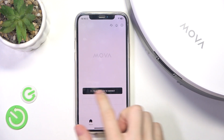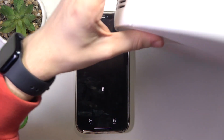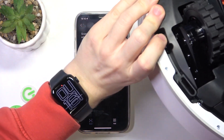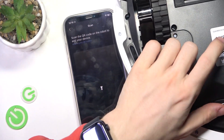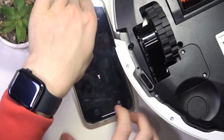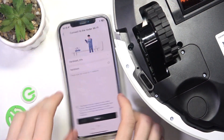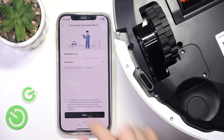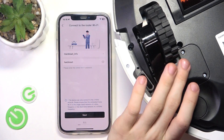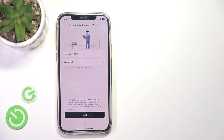You can just click on 'Scan QR Code to Connect' in the app, then flip your robot over — that's what I'm going to do right now — and scan the QR code. Now you need to enter the Wi-Fi password for your currently connected Wi-Fi network, the network that's connected to your phone.